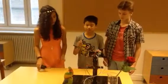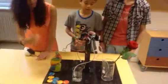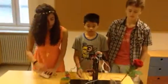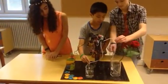It starts with you putting in the cable. And then it starts pumping water and transports it to the flower. And when the sensor detects the water in the flower, it will stop pumping.